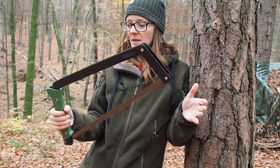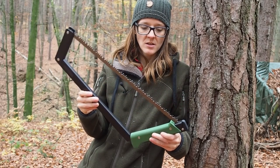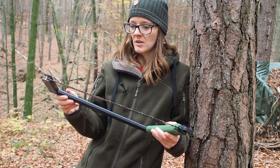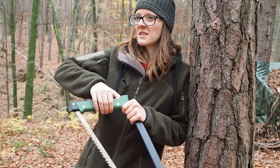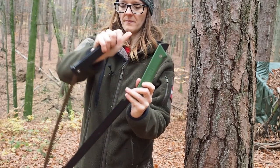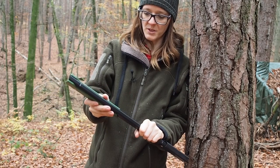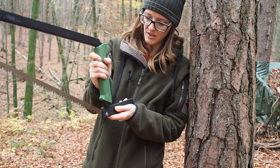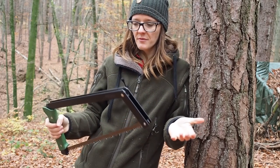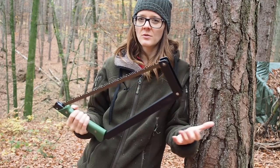The next saw I want to show you is the Boreal 21 by Agava Canyon, and this is one saw I would consider taking into the wilderness for a backpacking trip. It's pretty lightweight, not too small, not too big, and it's pretty easy to build together and take apart again. You just do this and that's how fast you can collapse the saw, which is pretty awesome. I think this is one of the best saws available on the market. It's good enough for survival shelters and bushcrafting — you can't fell the biggest tree with it, but the question is whether you really need to.